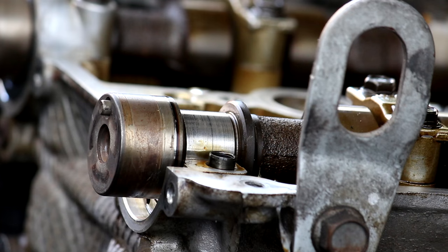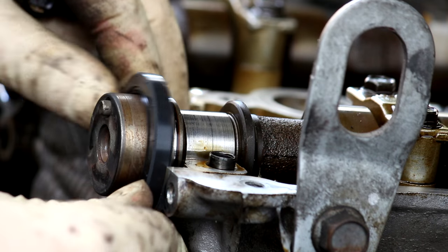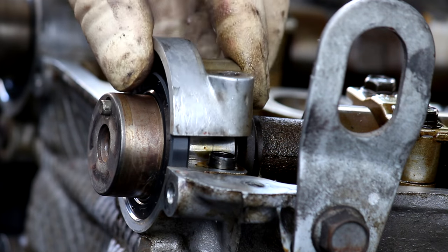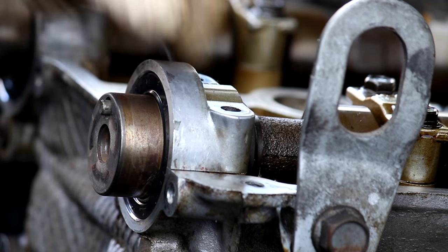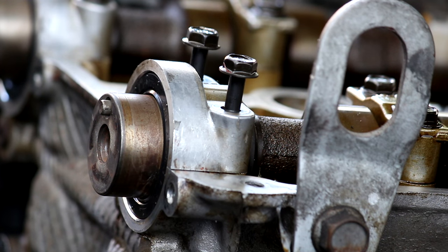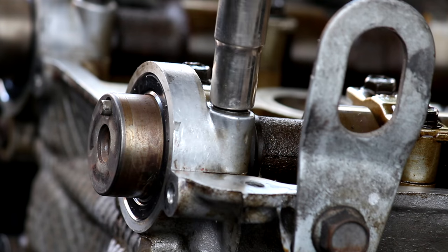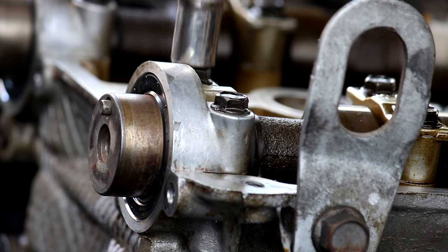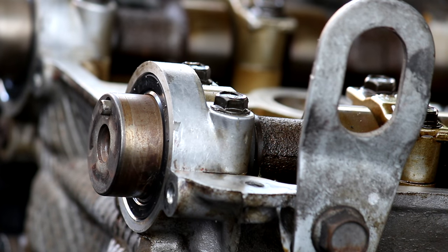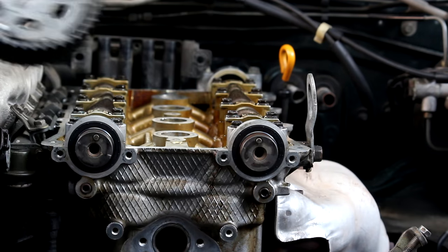Getting the cam seals in is actually very easy — this is the reason I removed the cam caps. Just put the seals in, easily push them in with your fingers, then reinstall the cam caps to the proper torque. Absolutely do not mix up the intake and exhaust cam caps — that's extremely important. The exhaust side is marked with an E, and the intake side is marked with an I. The proper torque here is 100 to 125 inch-pounds — not foot-pounds, that's 8 to 10 foot-pounds. Get that rear cam cap reinstalled in the same fashion.